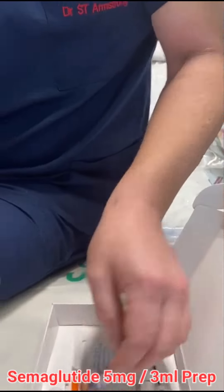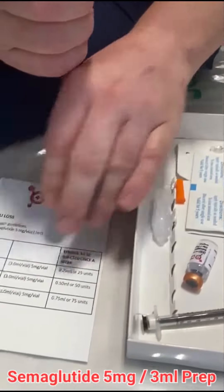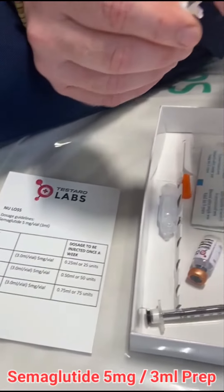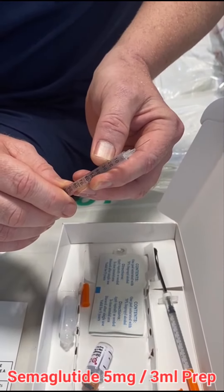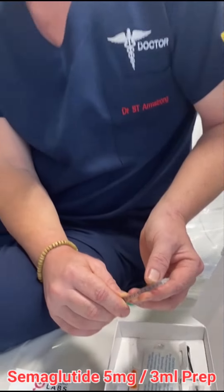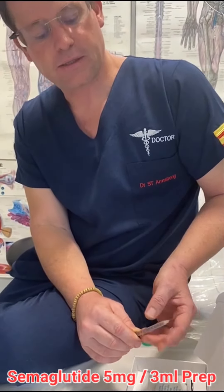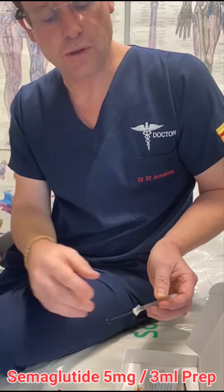Your starting dose — I know there's a regime that's recommended in the box, but what I normally recommend to patients is 10 clicks to start with every four days. That gives the best plasma levels and results with this product.